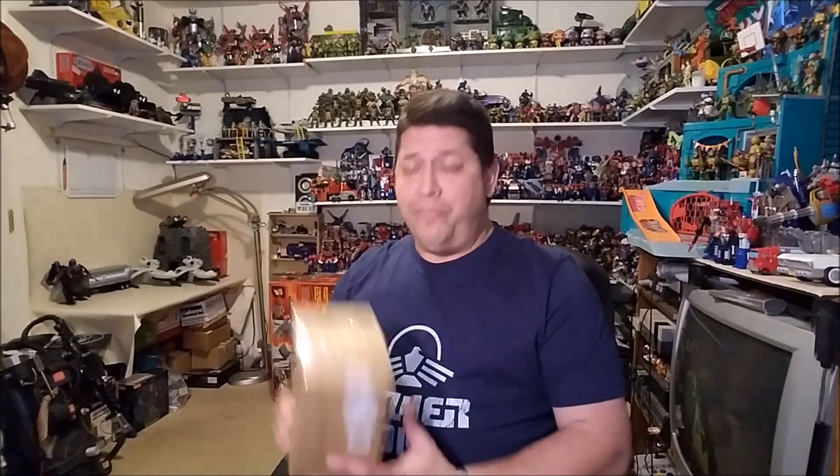Hey guys, Bert the Stormtrooper here. I figured today I'd do a quick, fun little unboxing video. I got a package in the mail — it's the only package I got, so this is not a surprise. I know what this is, I've been expecting it, but I thought it'd be fun to open it here so you guys can see what it is.